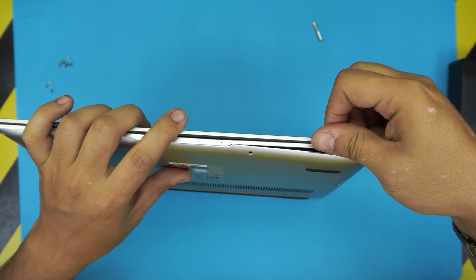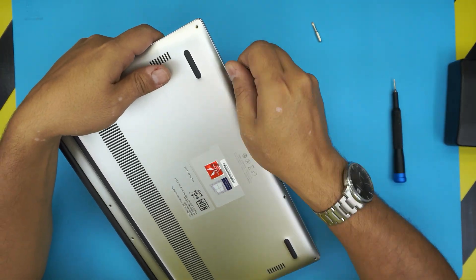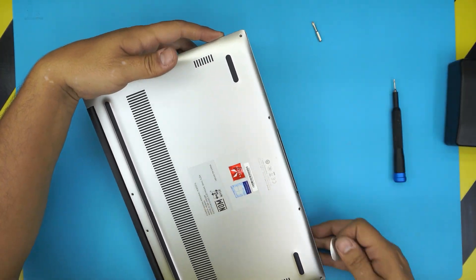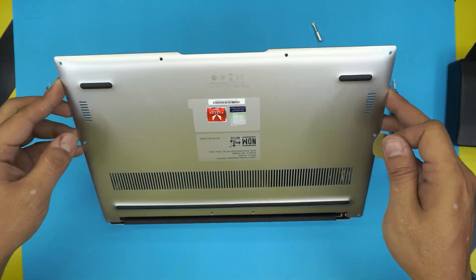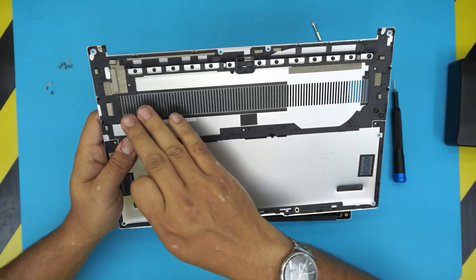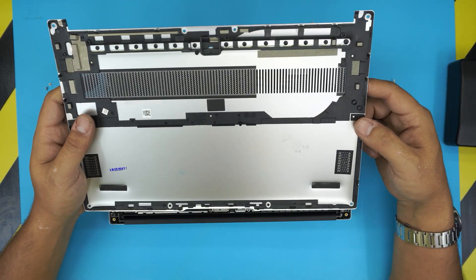Work your way towards the front and twist — once you're about halfway through, the top cover will just come loose. You can go ahead and clean it up. It's a really nice build; I like the bottom chassis.